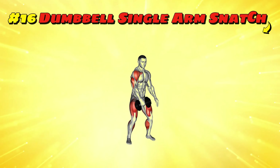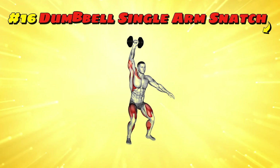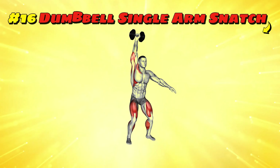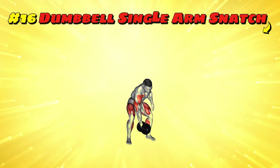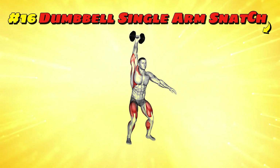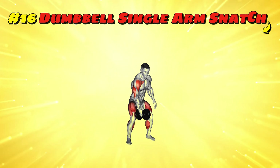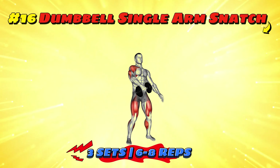Workout number sixteen: dumbbell single arm snatch. Picture yourself as a superhero snatching the power of the universe into your hand. Start with a dumbbell between your feet, squat down and in one explosive move lift the dumbbell overhead, ending with your arm straight. It's like reaching for the last cookie in the jar on the top shelf in one swift move. Make sure to switch arms to keep the universe balanced. Three sets of 6-8 reps per arm will have you ready to save the world.